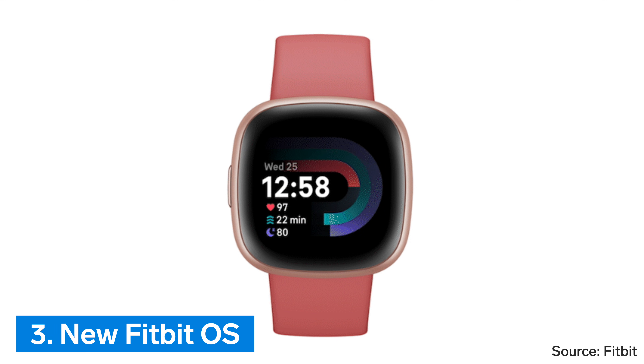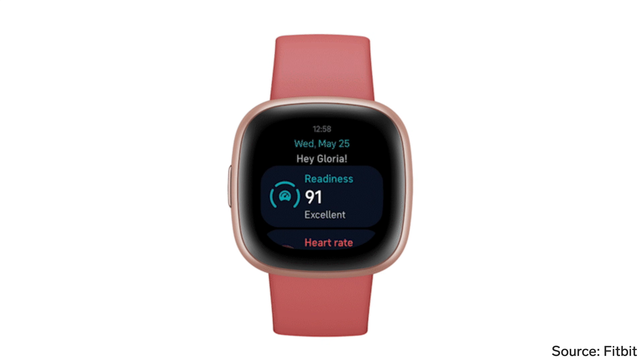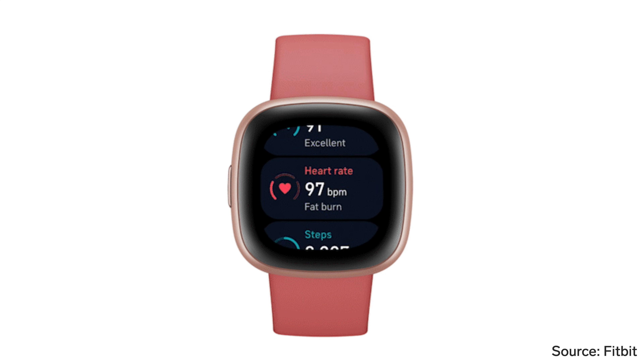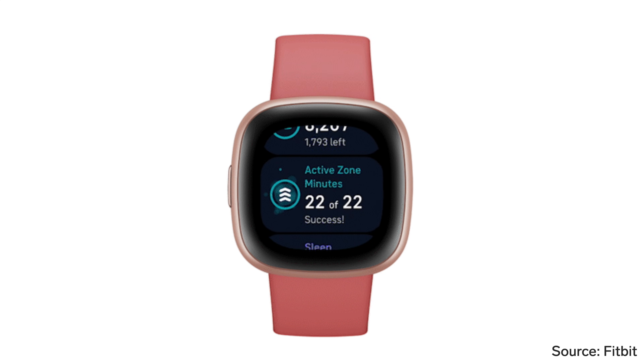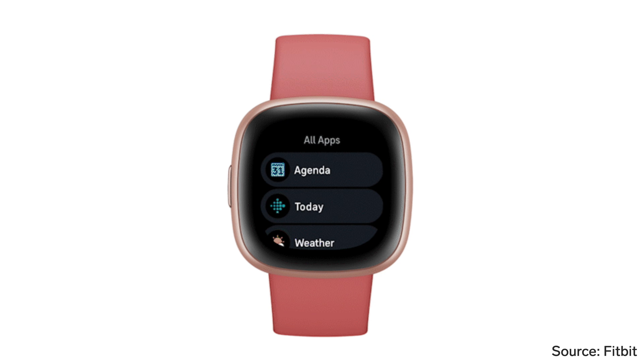Number 3: New Fitbit OS. Fitbit Sense 2 comes with a new Fitbit OS, or operating system. It actually looks pretty similar to the old version, but the biggest obvious difference is that the apps are now available to scroll as a vertical list rather than swiping through four tiles per screen.